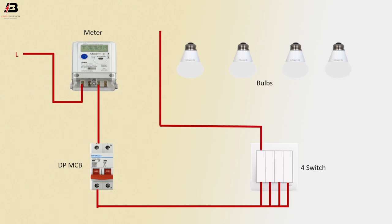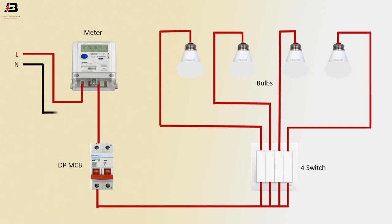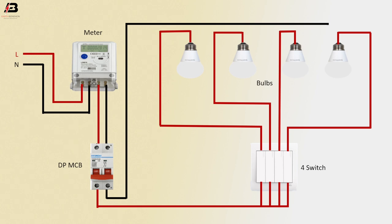Output connection from switch one to bulb one, output connection from switch two to bulb two, output connection from switch three to bulb three, and switch four to bulb four. Neutral connection input to energy meter, neutral connection from meter to double pole MCB, neutral connection from double pole MCB circuit breaker to connect all bulbs.